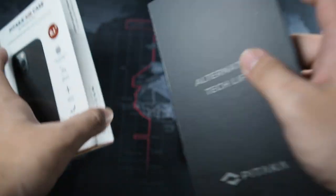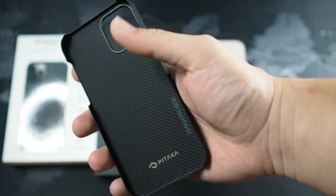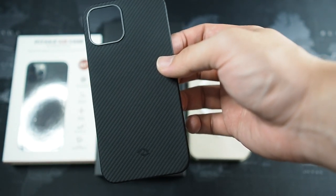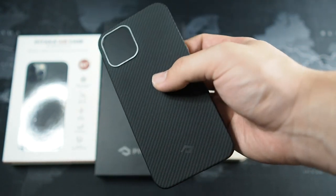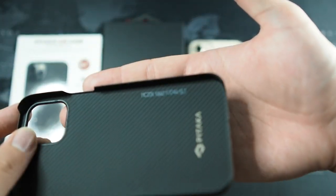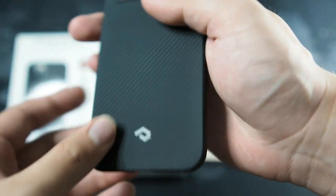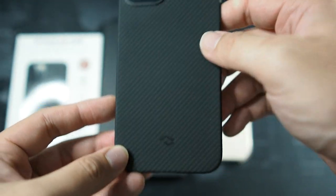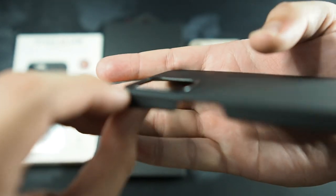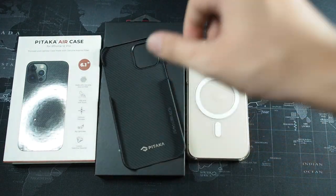Let's get to the star of the show — the case itself. From the first feel, I'm really loving how thin it is — I never expected it to be this thin. It feels like the Banks thin case but a lot more solid and hefty considering the price. There's a serial number and the Pitaka logo with a very nice weave pattern — very subtle, nothing fancy, no big branding on the outside. You can see the raised camera bump which will definitely protect your device when placed on a table.